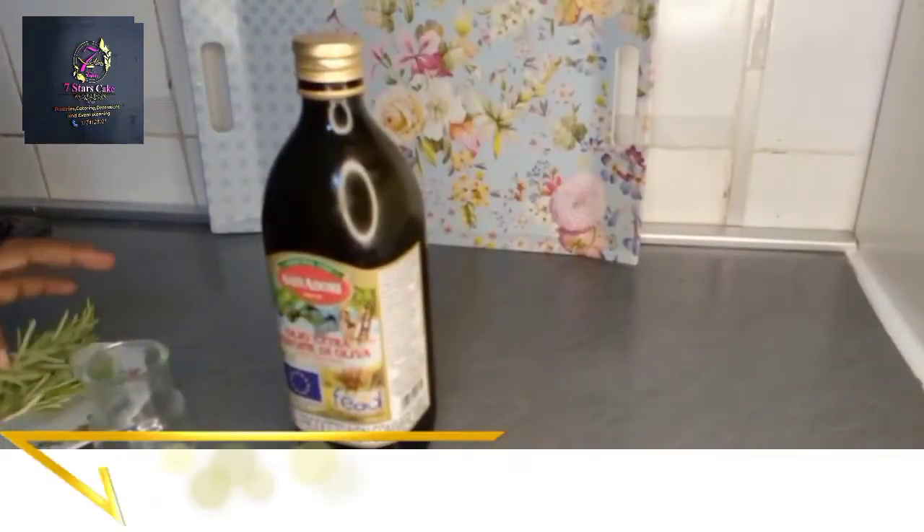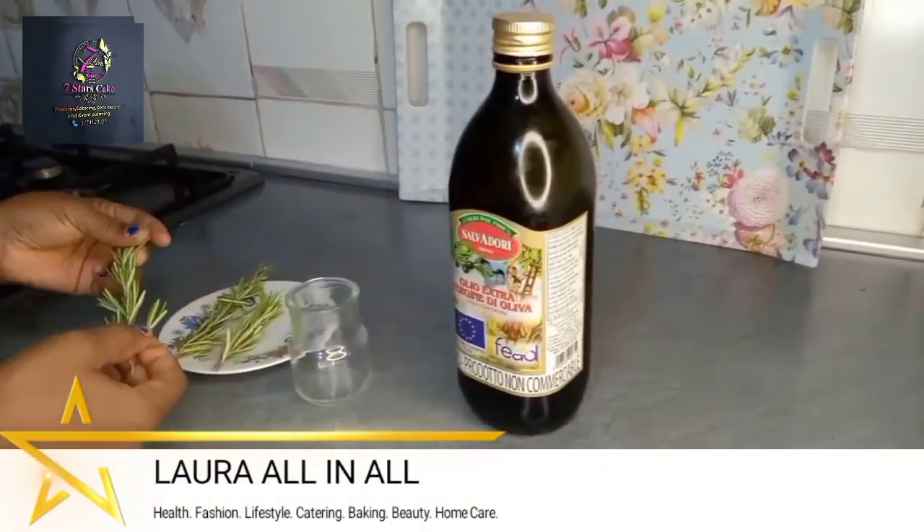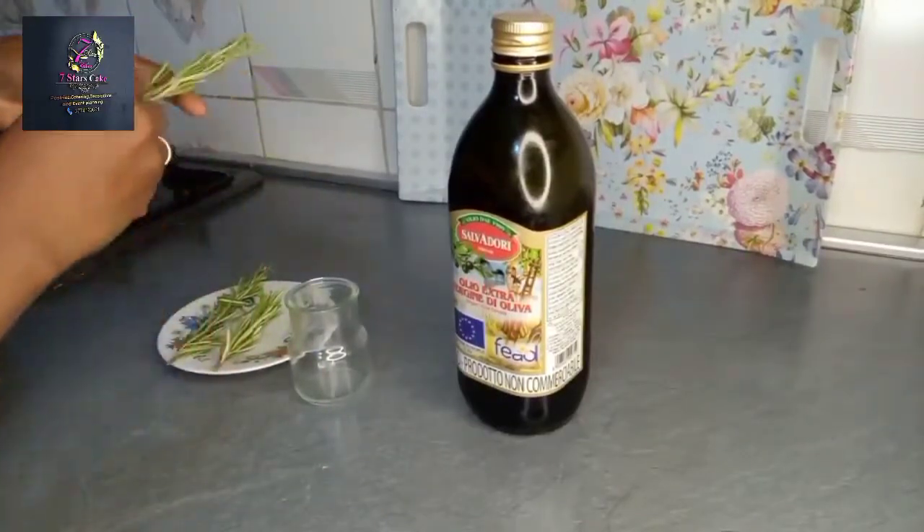Hello everyone, thank you so much for watching our channel. Today I'm going to be doing a rosemary remedy for joint healing and joint pain.